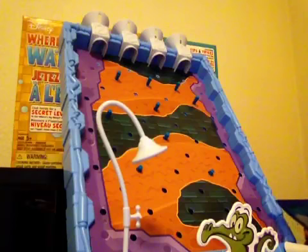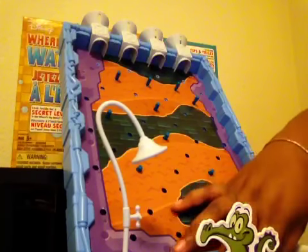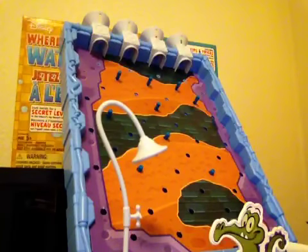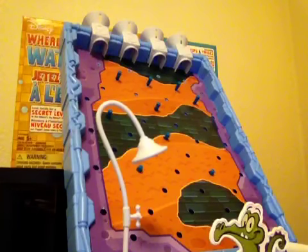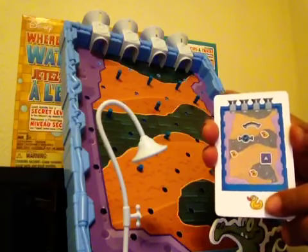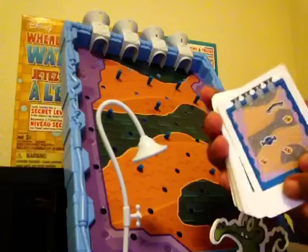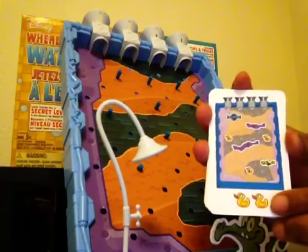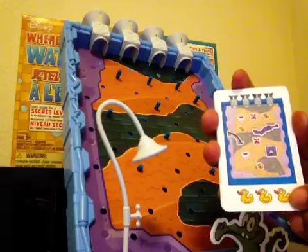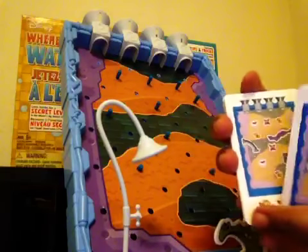If you're playing with two people, you pick which side of the tub each player gets — one player picks the right side, the other picks the left side. You're going to shuffle the cards and flip them over. On the bottom of the cards there's one rubber ducky, meaning easy level; two rubber duckies means a little harder; and three rubber duckies is the most challenging.